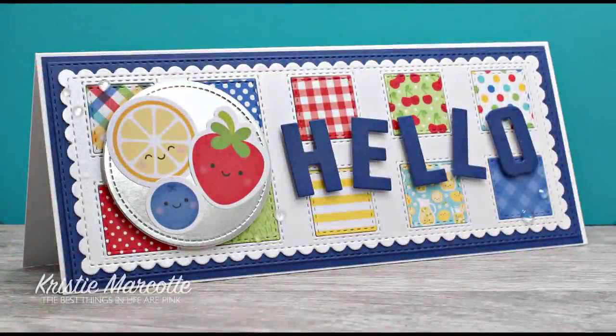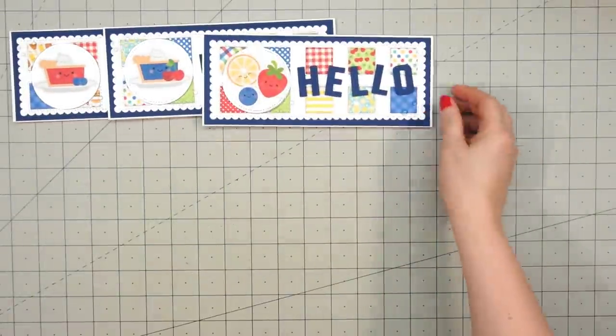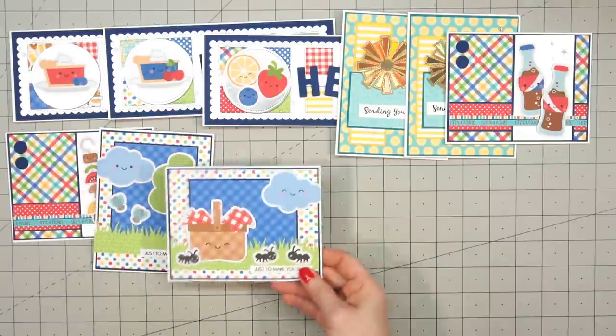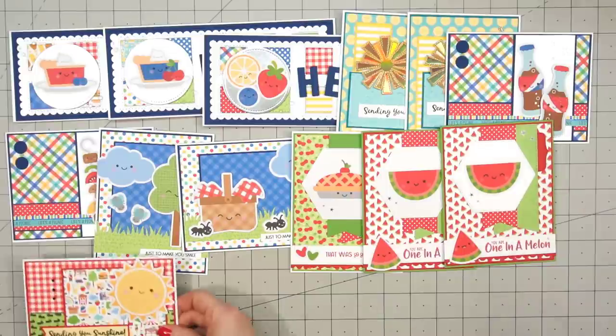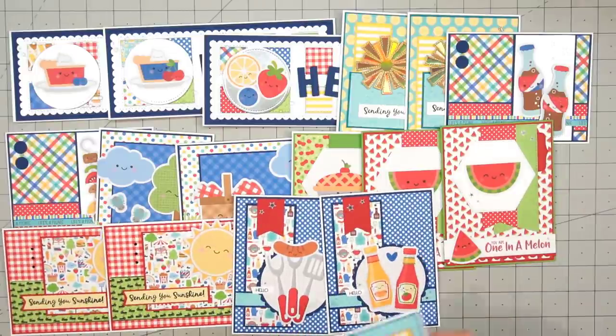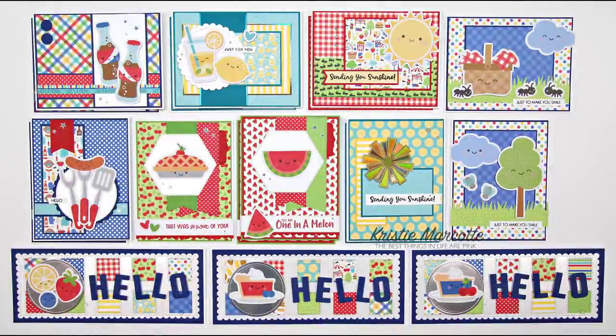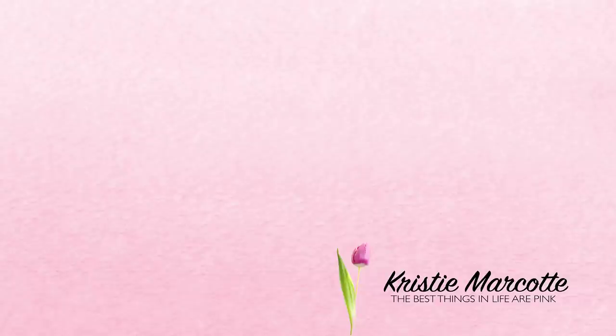With my slimline die collection growing, I had to purchase the extended platform for my die cut machine — otherwise it was really hard to cut those out using the standard platform. Here's just a quick recap of the 18 cards I made using Doodlebug Designs' Barbecue 6x6 paper pad. This paper collection is so adorable. I still had one full sheet and some scraps, which I donated to my daughter so she can create her own cards. I'm so glad I finally decided to purchase this collection, and it was really fun doing the collaboration with Jen over at Scrapena Creations. Be sure to head over to Jen's channel to check out the adorable cards she made using the same collection. Thank you so much for watching, and I hope you have a wonderful day.